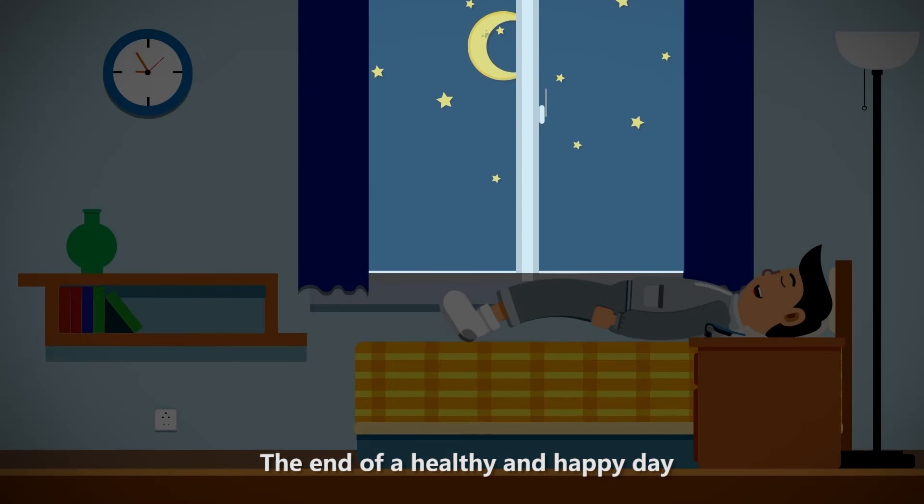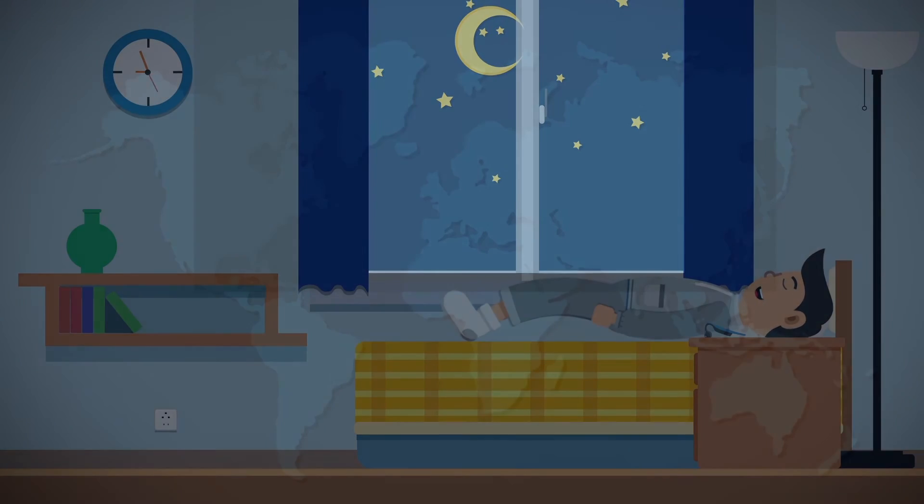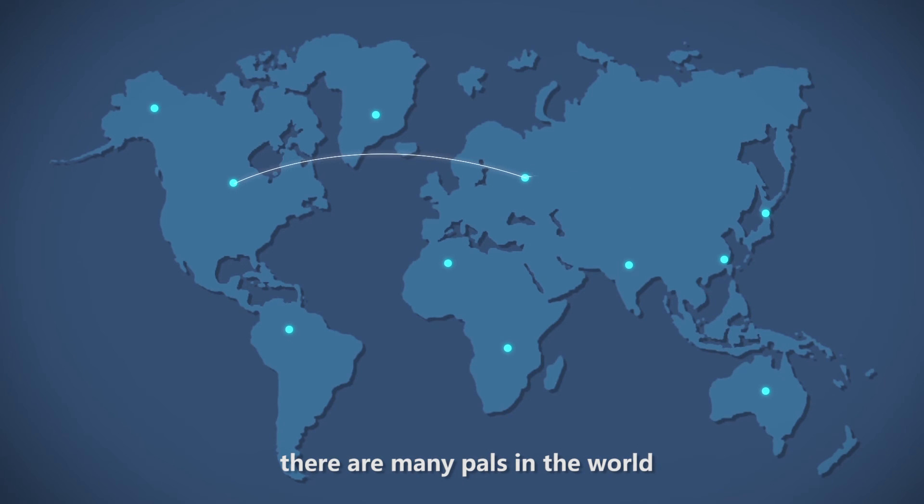The end of a happy and healthy day. Like Trekz Titanium, there are many trails in the world.